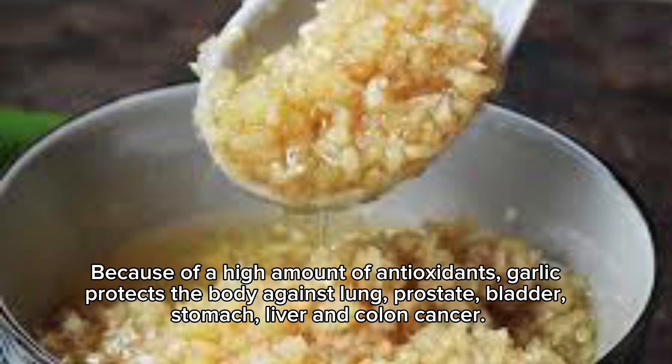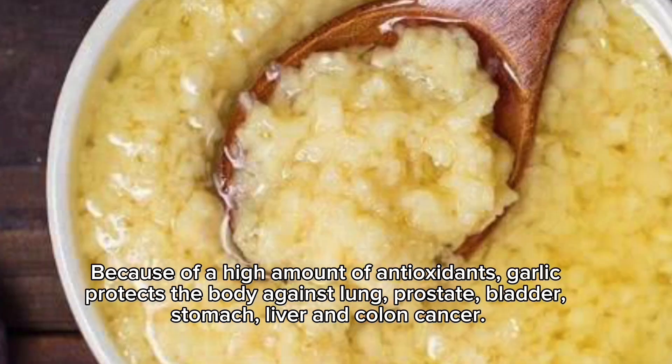Because of a high amount of antioxidants, garlic protects the body against lung, prostate, bladder, stomach, liver and colon cancer.